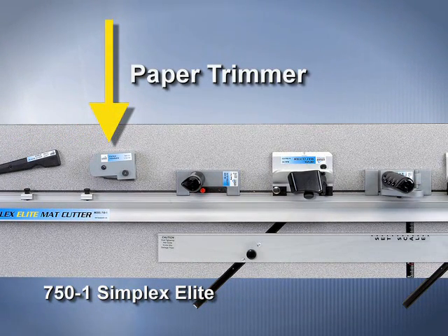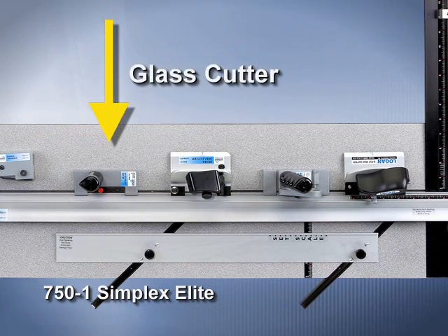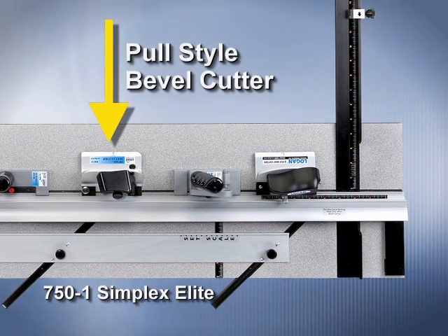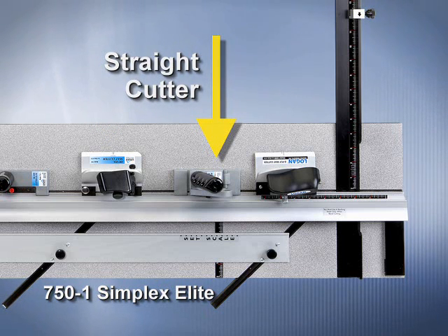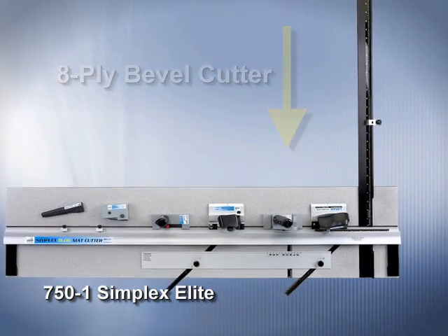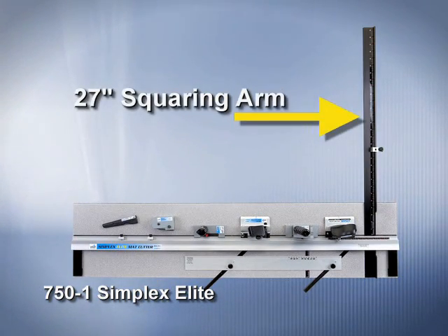The 750-1 also includes a paper trimmer, a glass cutting head, a bevel cutter, a straight cutter, and an 8-ply material cutter, and also features a 27-inch squaring arm.